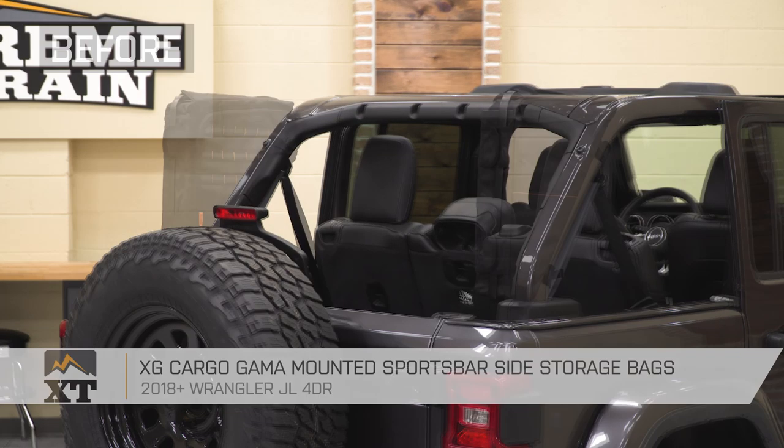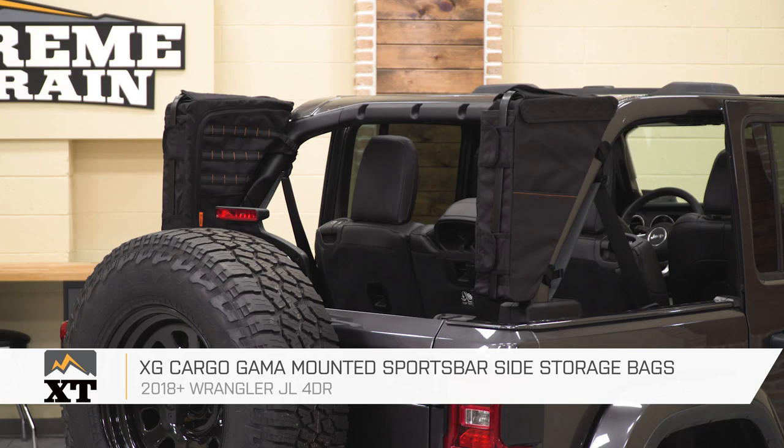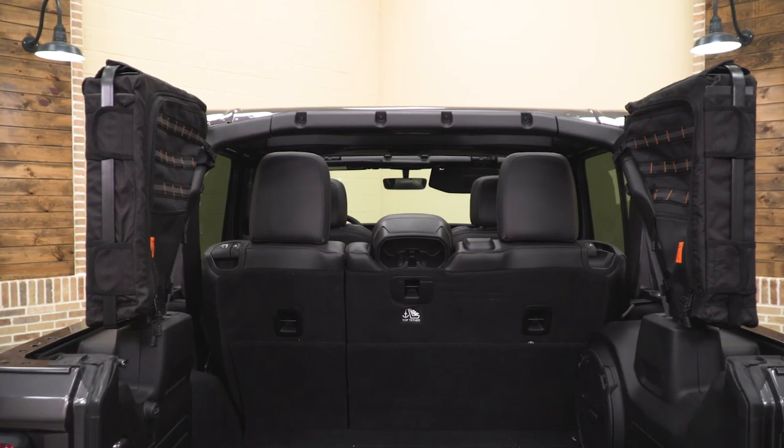That's going to wrap it up for my review and install. Make sure you like and subscribe, and for more videos and products like this, keep it right here at extremeterrain.com.